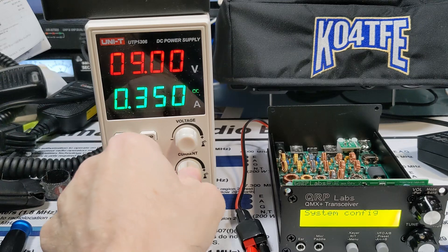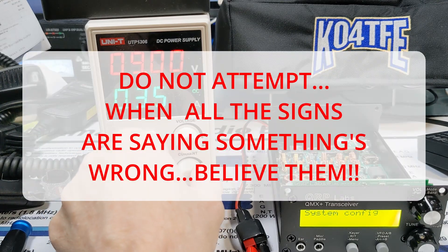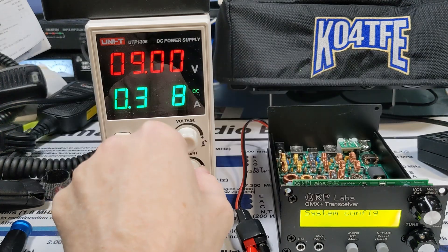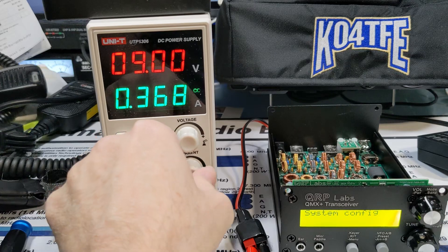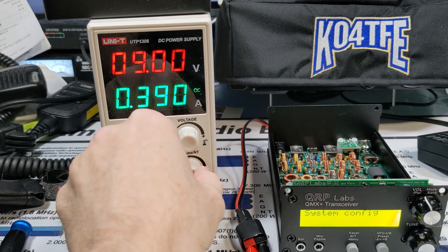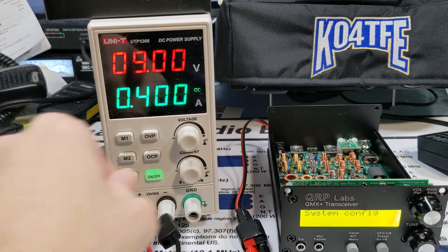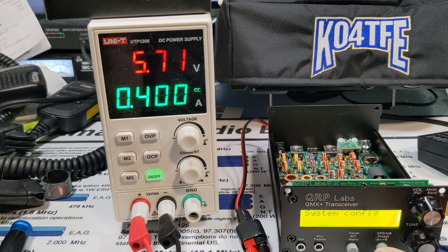I'm going to do something and increase that. We're at 400 milliamps. That's still not good. What is happening here? Very strange.